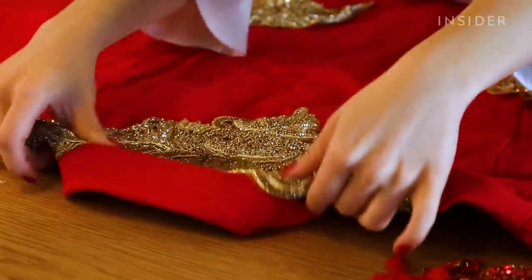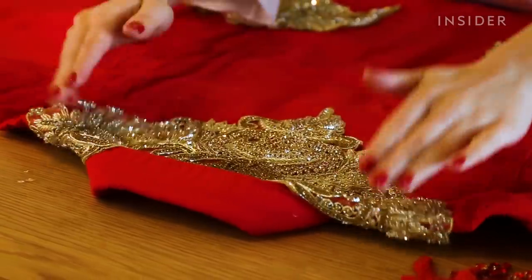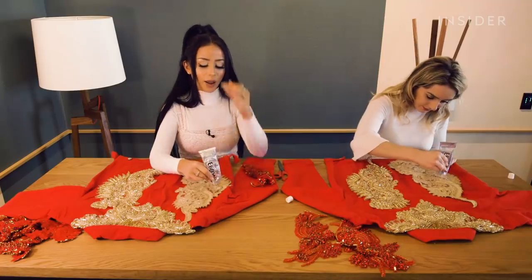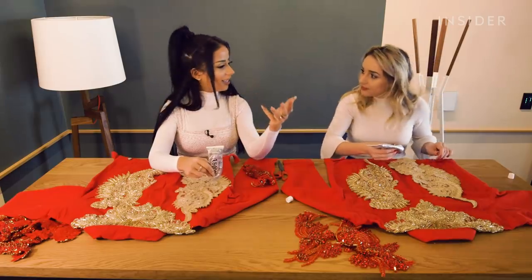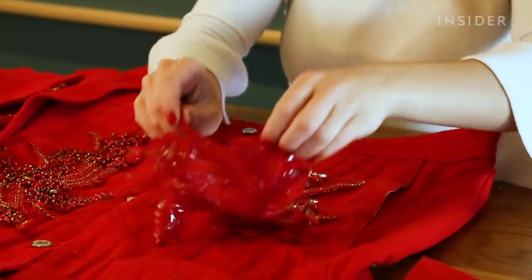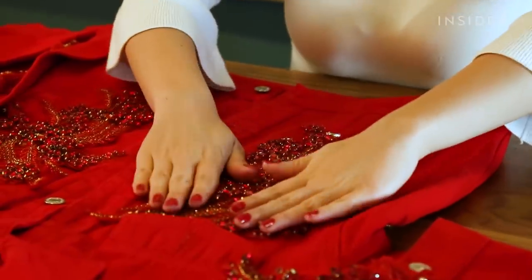You said you've never had any professional experience crafting. No — completely untrained. I think that's why most of my DIYs are super easy, because it's me, who doesn't know how to do anything, figuring out how to do stuff. So if I can do it, you can do it.